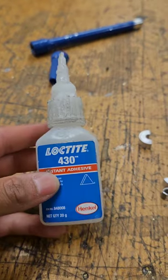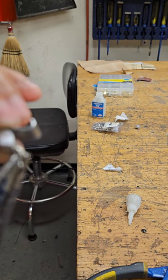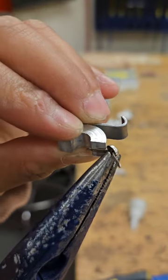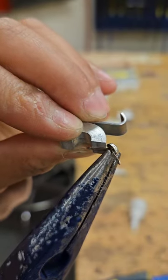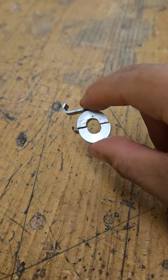Now we are able to use Loctite to bond our two hinges to our two semicircles. Not shown here is all of the time it took to cure. And here is the product.